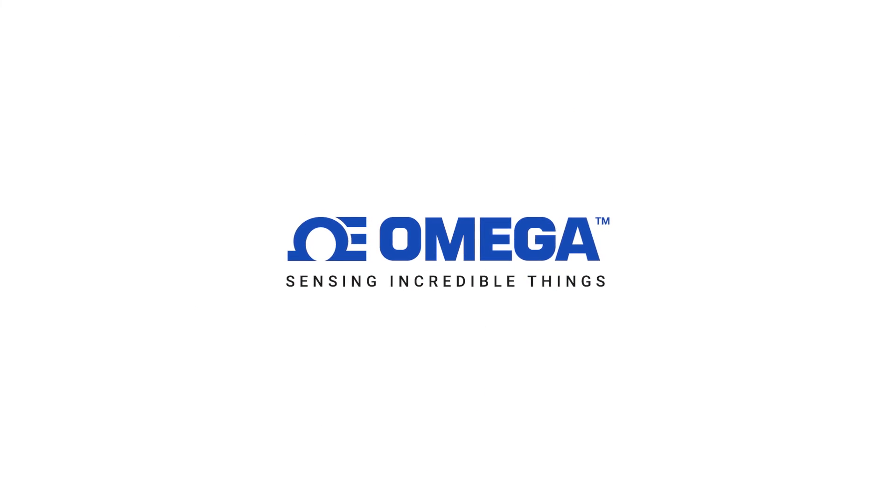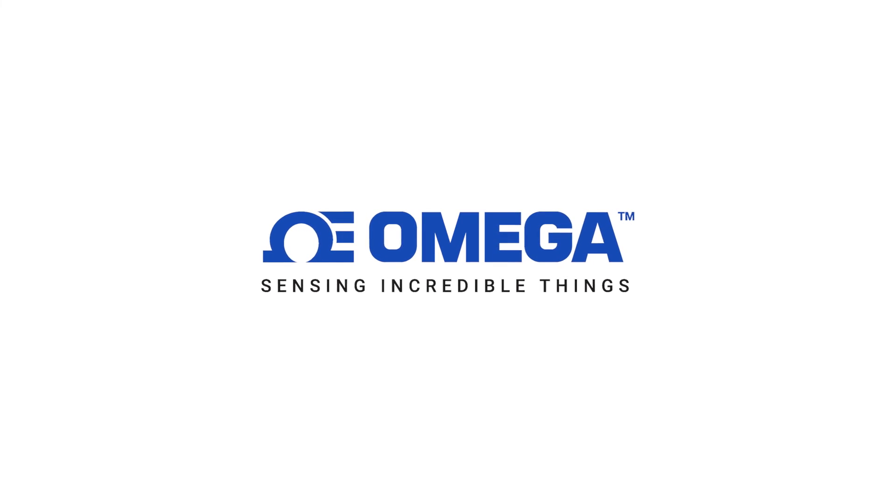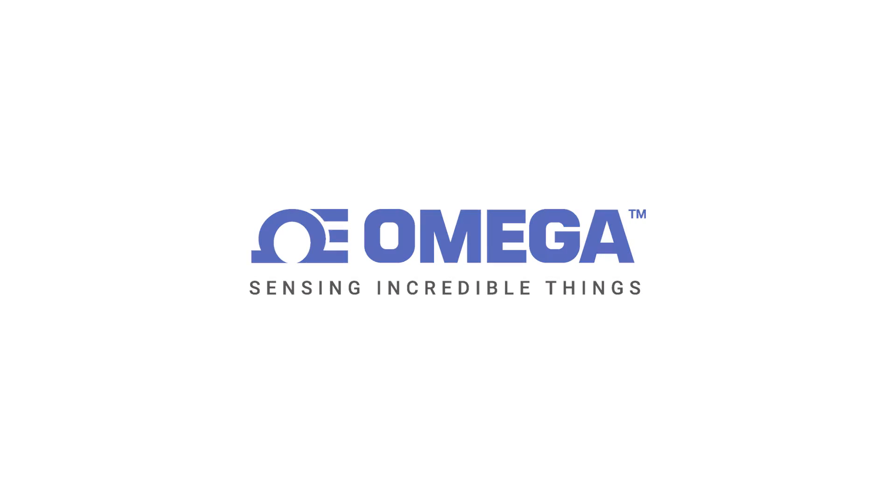Visit Omega.com to find out more about the new DPG-509 series advanced digital pressure gauges.